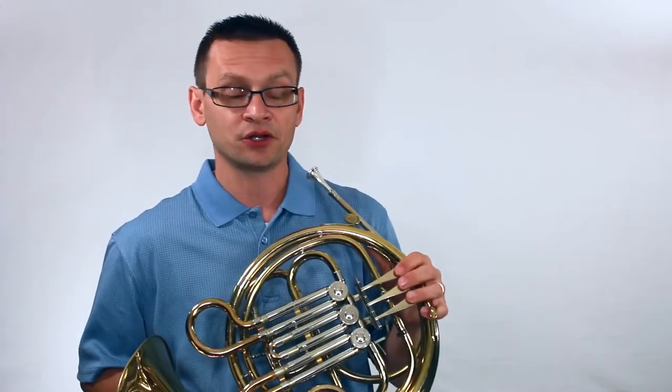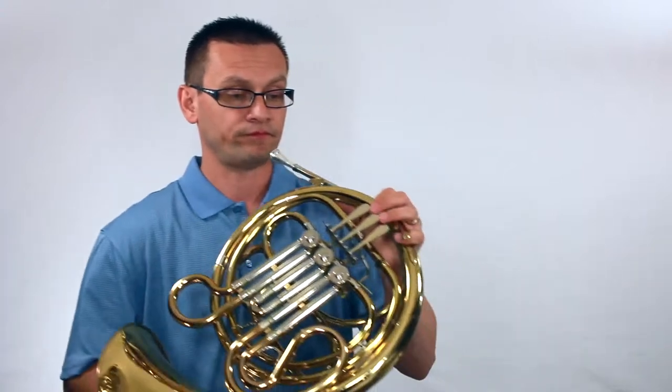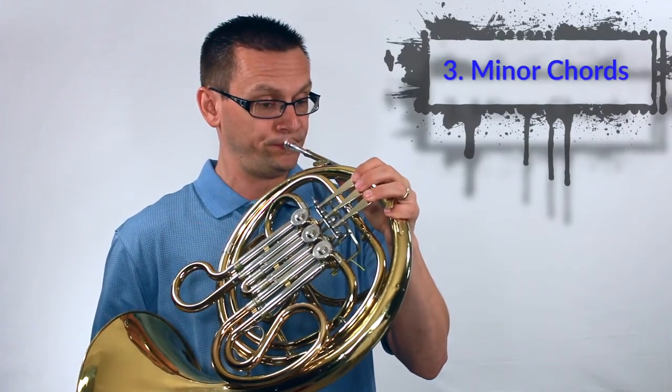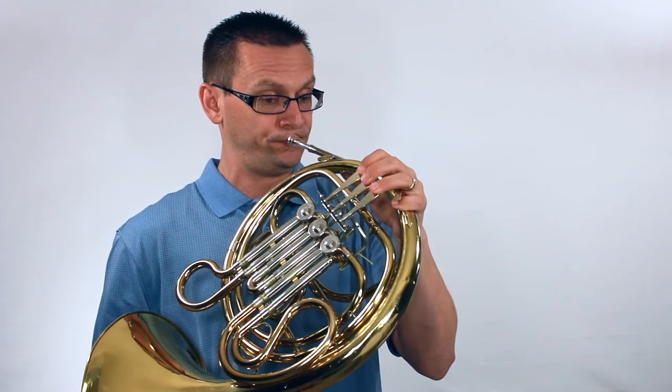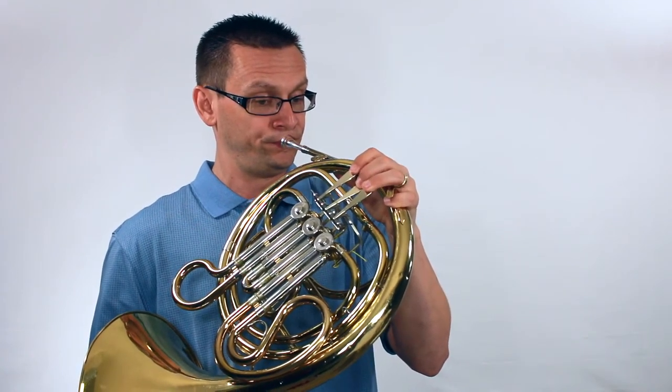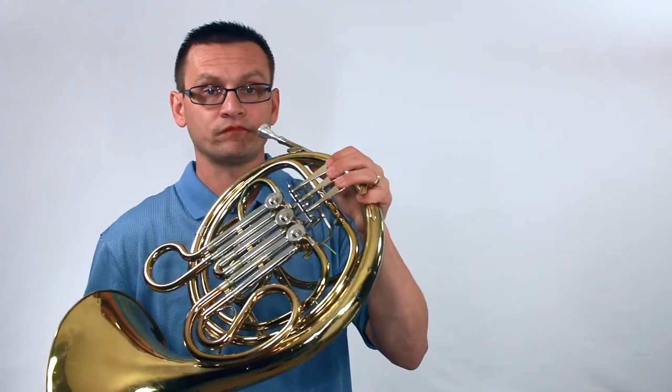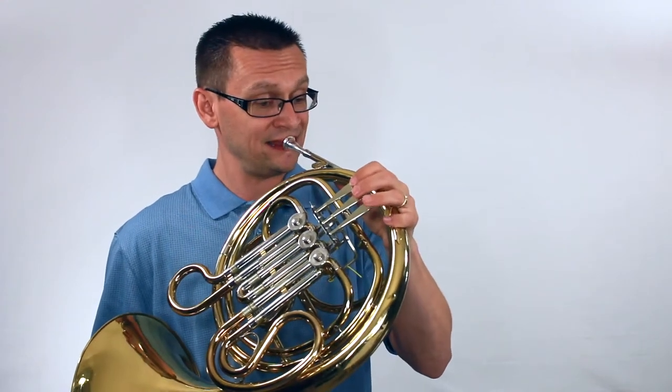Now we'll move on to our minor chords. Next, it's time for the exercise called thirds. We'll need our B flats — first, first finger — for this exercise. One, and two, and ready, and go.